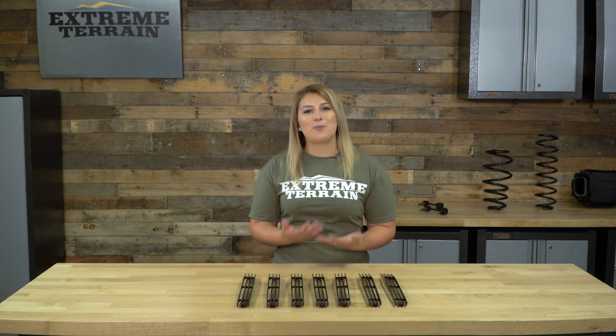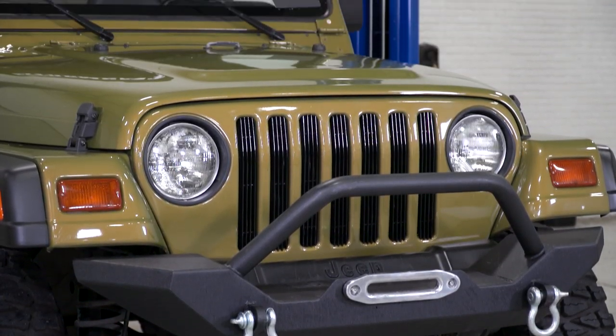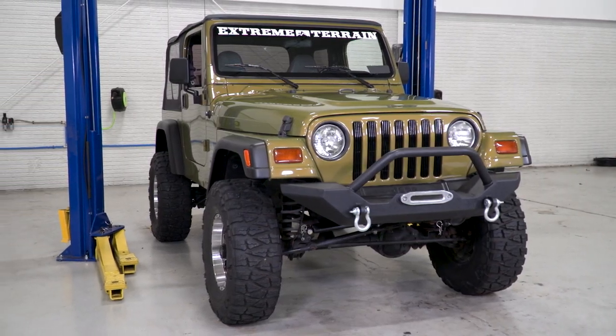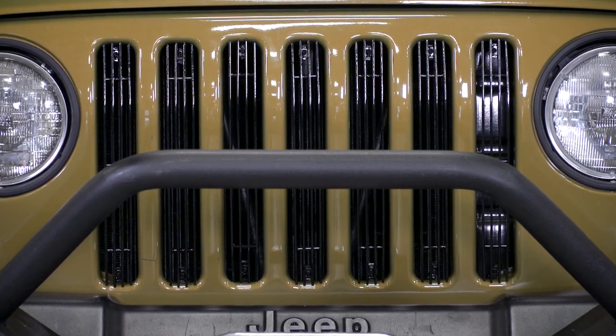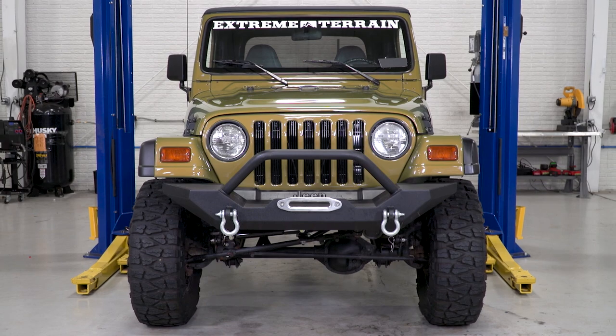These seven-slot grille inserts are pretty well-made considering they're made from billet aluminum. This is a lot better than extruded aluminum since the billet is solid and it'll last a lot longer than extruded metal. On the outside, they have a black powder coat finish to protect the inserts from any unwanted corrosion, and it also makes them look more tough, complementing that blacked-out look.